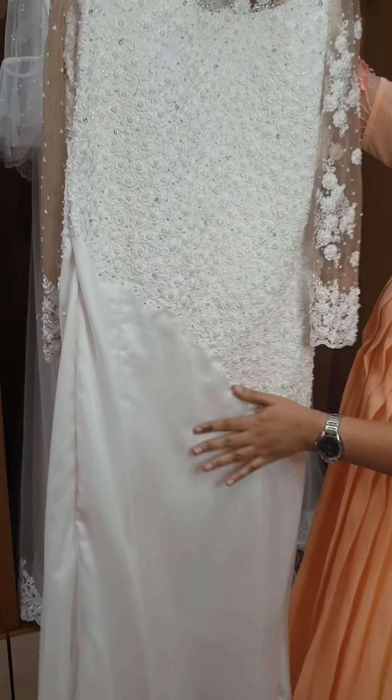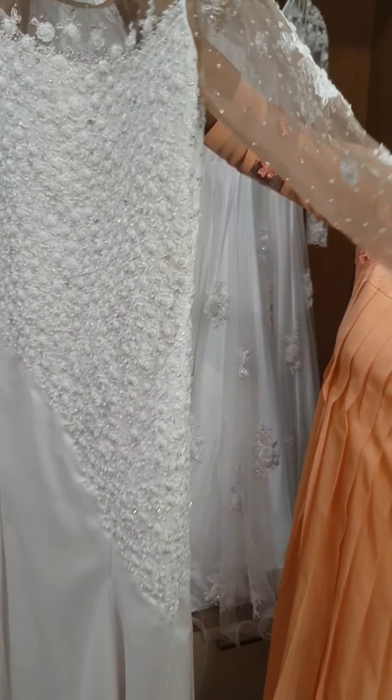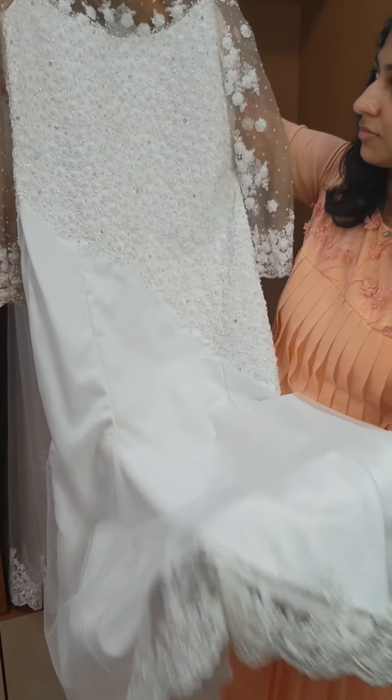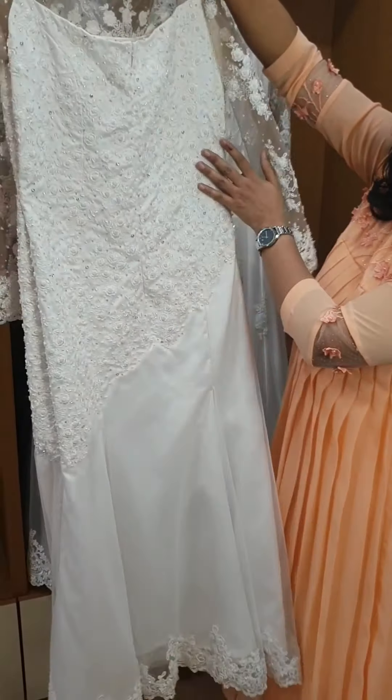We will show you the details in this video. If you have a custom order, you will need the materials within 3 months. I will do this in detail. We have three gowns here.